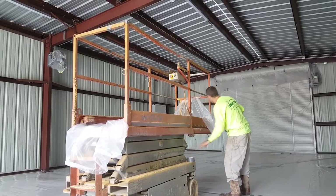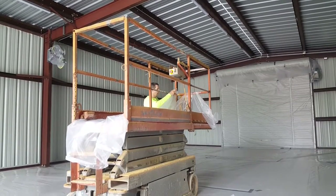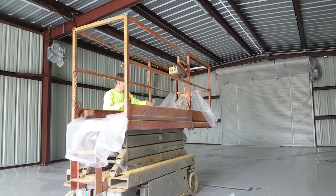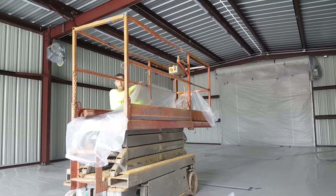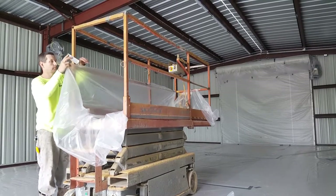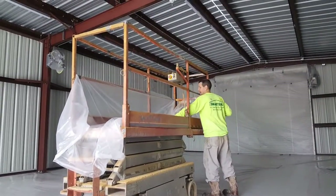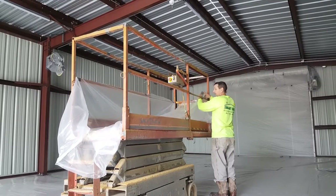Now you can see you start packing the sides. Go to this side first — just simple packing. You don't have to go bananas on it. I usually put just three pieces on it per side. Now you can come to this side, and you always go from front to back.